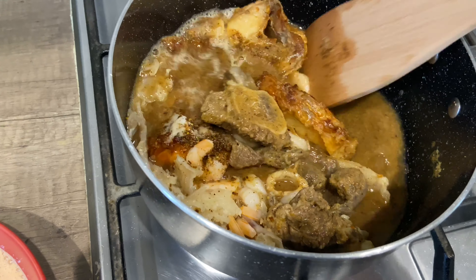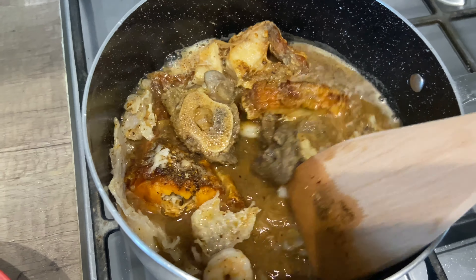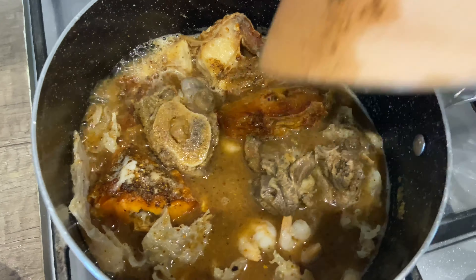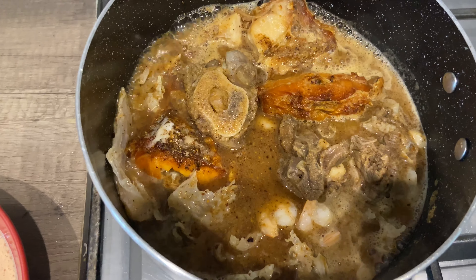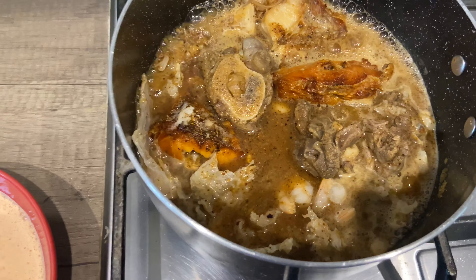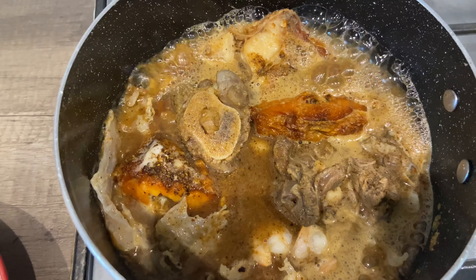See how it changes immediately! I'm just going to let this boil for a further maybe five minutes because I really want the sauce to go inside the meat and the fish. I'll come back and check when it's properly boiling.